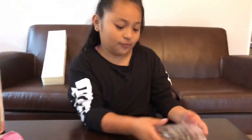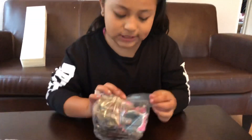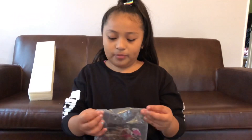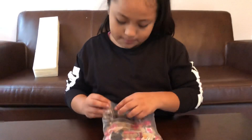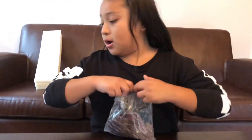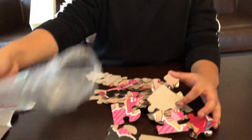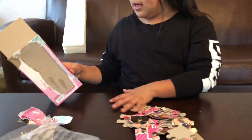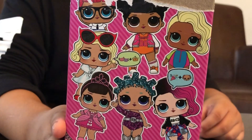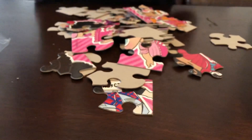Okay, we have the puzzles. This is pretty similar to the LOL puzzle ball, which I have. If you guys didn't know, it comes with a lot of the LOLs — not all of them. It comes with Teacher's Pet, it comes with Rocker — I'm so happy because Rocker is my favorite one — and it comes with Surfer Babe.